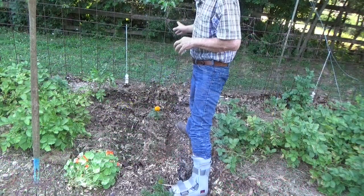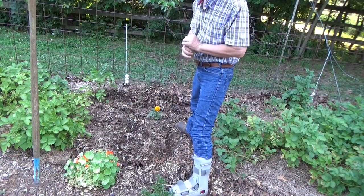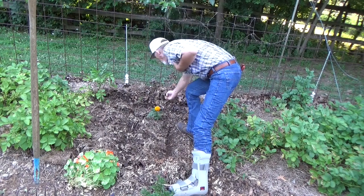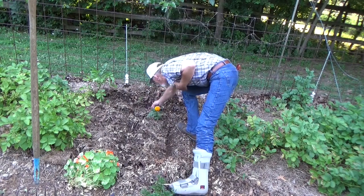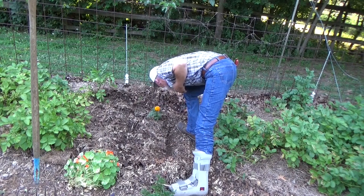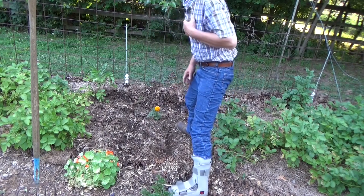Since we've got a nice empty trellis right here, I thought it'd be fun if we planted some more cow peas. Since we had this bag already opened up, it's gonna be good and easy. We're just gonna spread some out, a little soil contact, a little bit of mulch, and there you go.